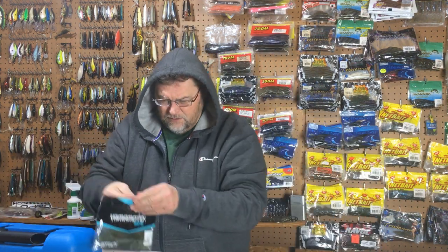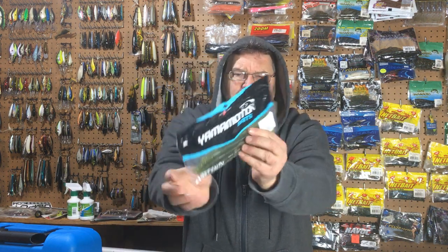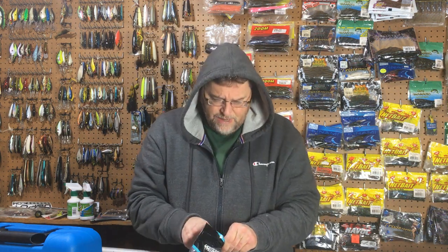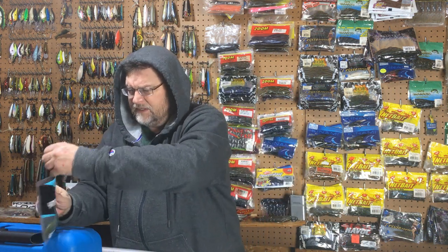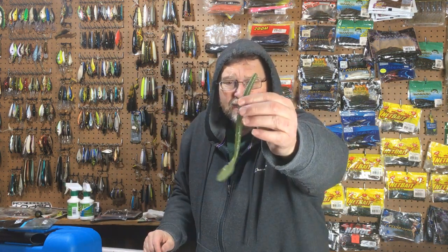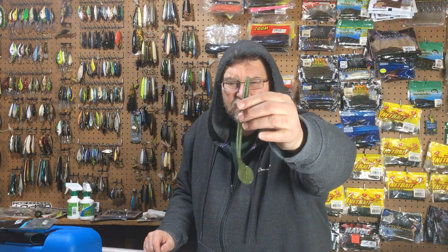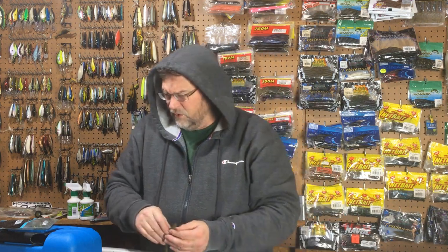Then I got another color — this is what the package looks like. This one is one of my favorite colors for just any old Senko: it's Baby Bass. Baby Bass is nice because it's got that nice green color with gold fleck in it. It has a really nice shine — on sunny days it tends to shimmy and has a shine to it. I've caught a lot of fish on this color. You can see how the tail comes — you just have to break that apart and then it's ready to fish. Very super soft worm.